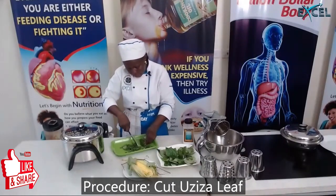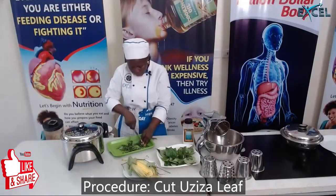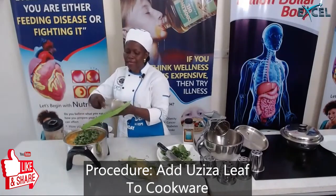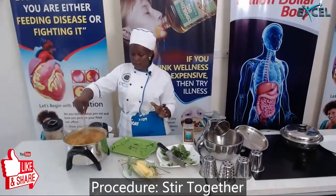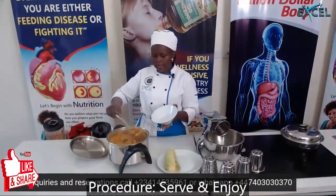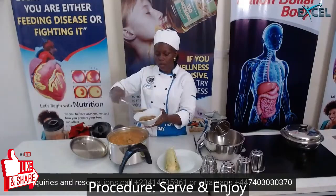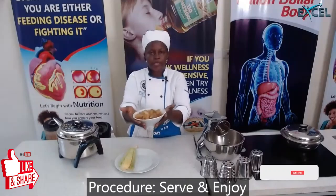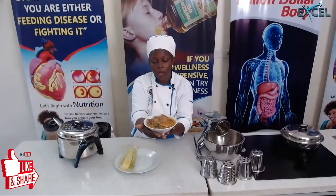I'm adding this in now — remember, you can also add it in your coconut soup. Trust me, it smells amazing. I can literally perceive all the ingredients I've just added. You can eat this just like this as a whole meal, or serve it with a swallow of your choice. This is the corn soup — very, very beautiful, very healthy. I love the green color.